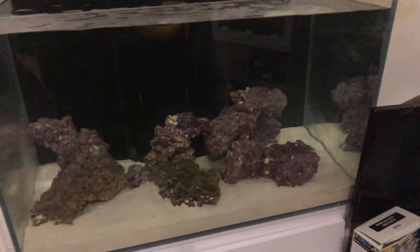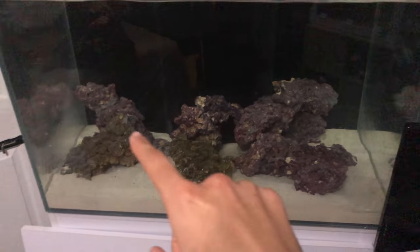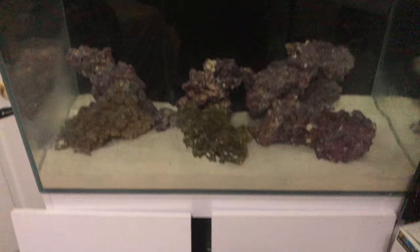Anyway, the tank is looking fine. I think it looks really good. I'm going to add another piece of rock over there. But yeah, so far I like how it came out. Everyone has a different opinion, but I think it looks fine.